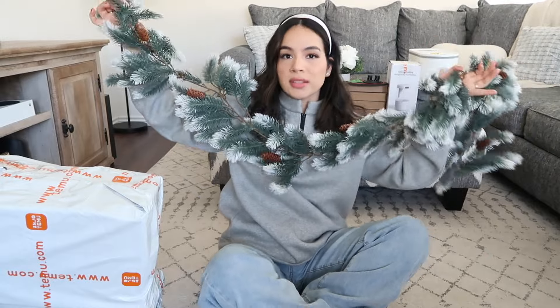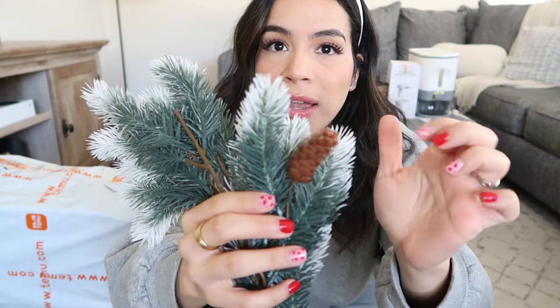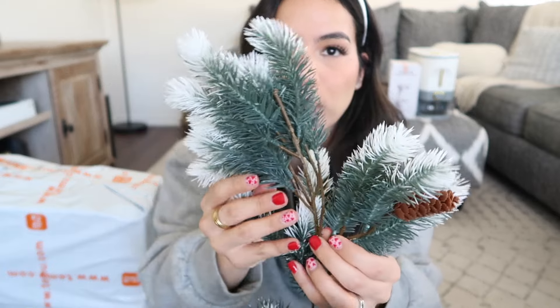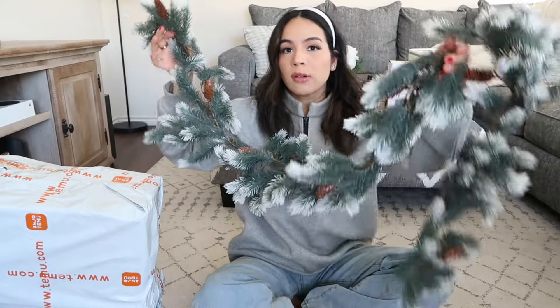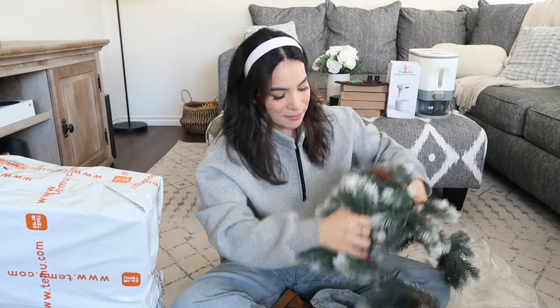The last thing in this package was some Christmas decor I got for next year. It's essentially a garland — up close it looks very artificial, with white-tipped pine tips and fake little pine cones. It does look and feel very plasticky, but I think once everything is up and decorated and fluffed out you really won't be able to tell and it'll have a bit more volume.